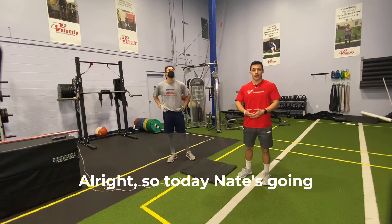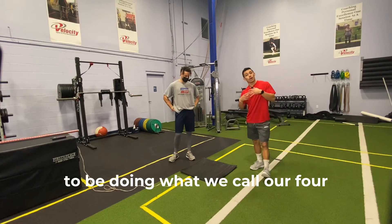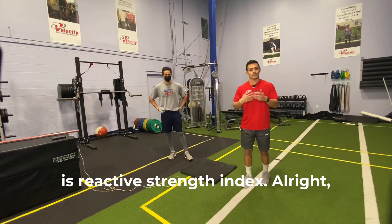The last test is our spring score. Today Nate's going to be doing what we call our four jump RSI test, so we're testing his reactive strength index.